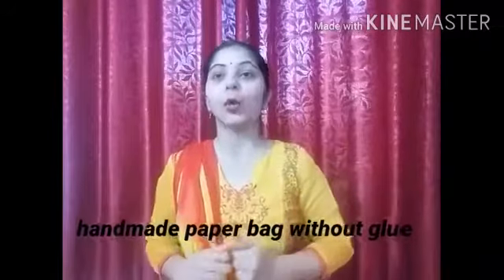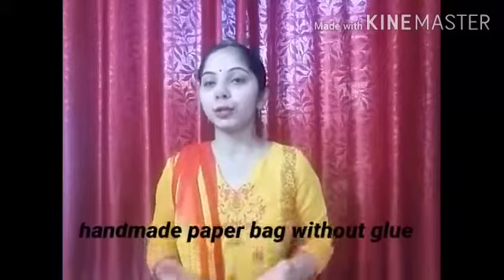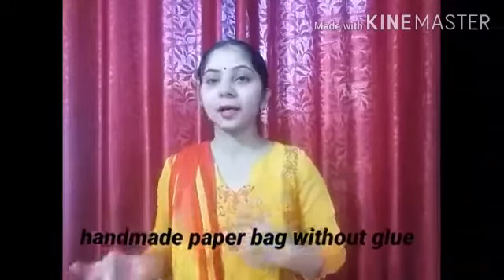The happiest part is that we can make our own handmade paper bag without the use of glue. So let's not waste time and learn how to make one.